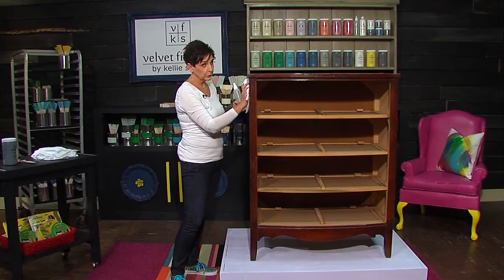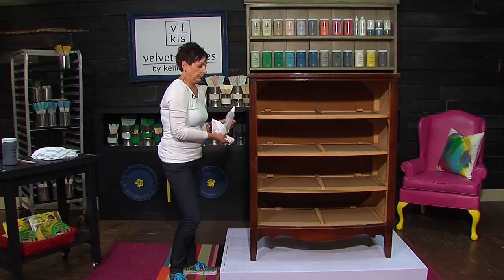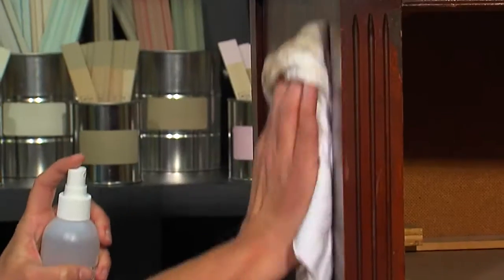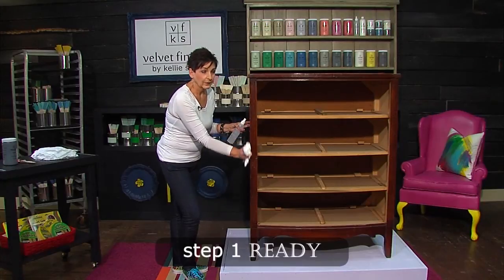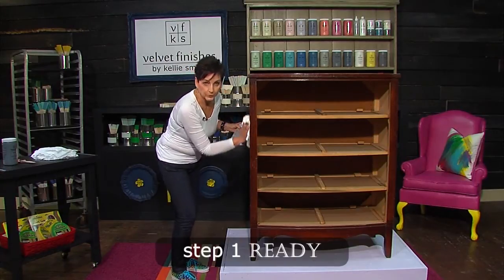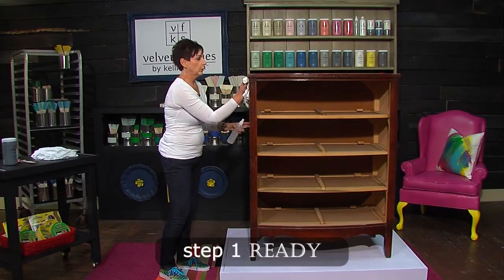It gets years of buildup of wax. If you're painting an old piece of furniture, you really never know what's been done to it. Maybe it's had orange oil put on it every day for its entire life, or it's been waxed — that's a real deterrent for paint to stick. So by using the Ready product, we get it good and ready, and that also eliminates sanding. Raise your hand if you hate sanding. Ready gets it all prepared.